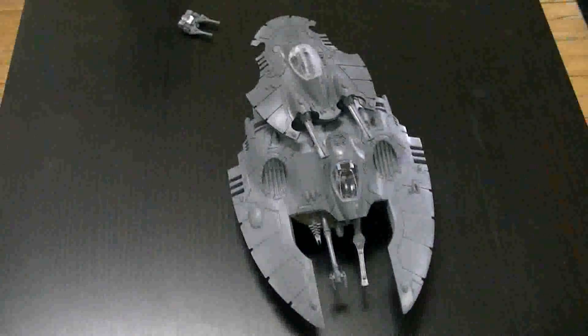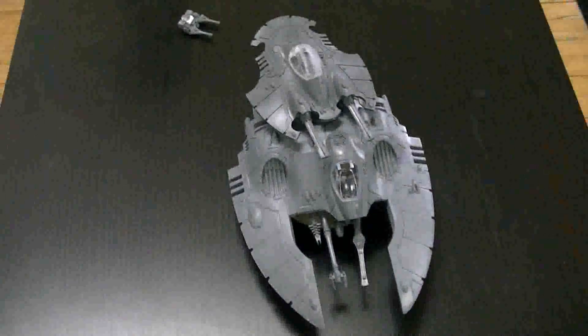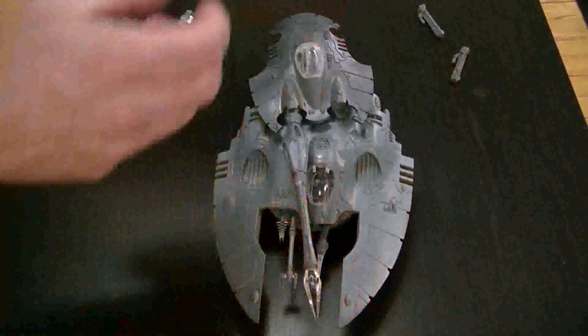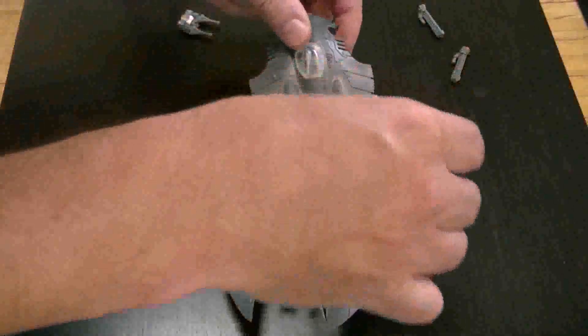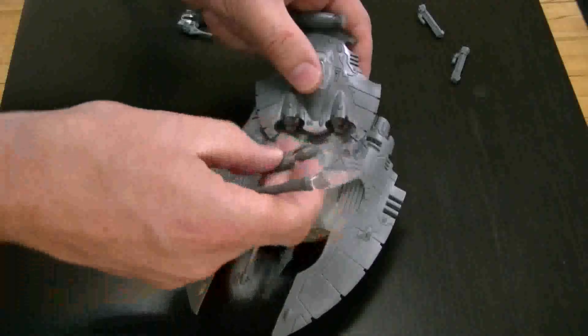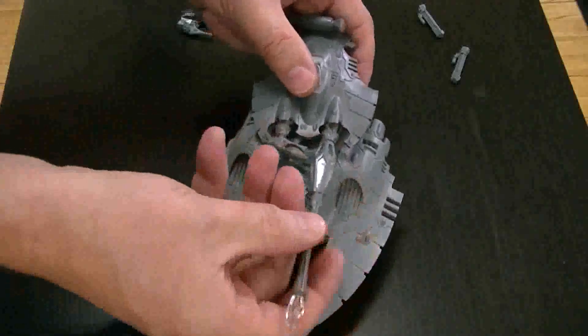Did want to show you what the fire prism turret ends up looking like. So we pull the scatter lasers out and we put the fire prism in. And because it's magnetized, you could theoretically make it go on either side.